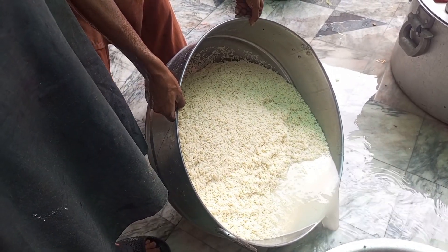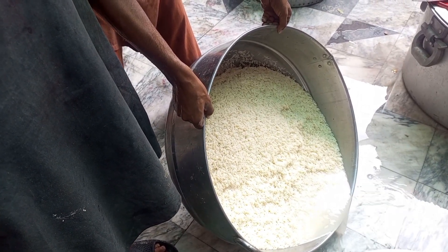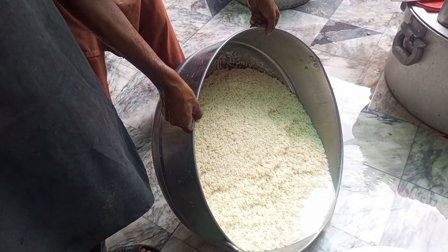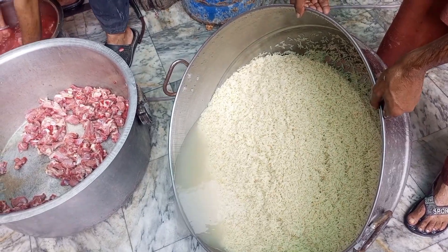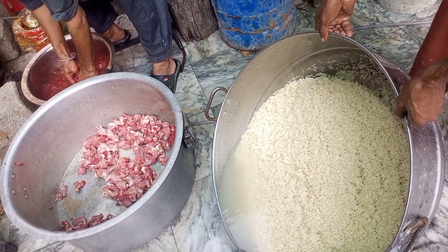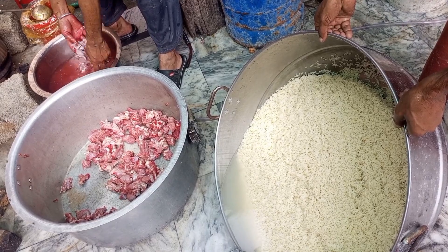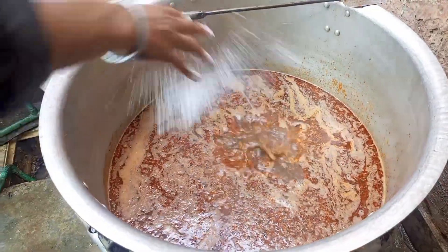Now we are going to add the soaked rice into the mutton. Rinse the rice well, then pour the drained rice in.